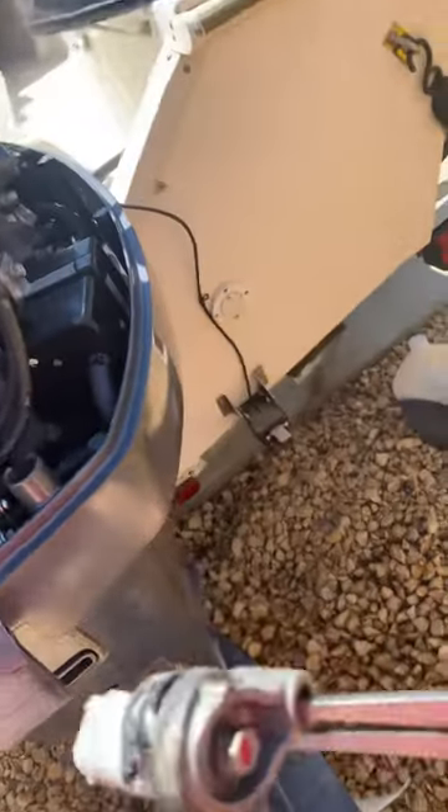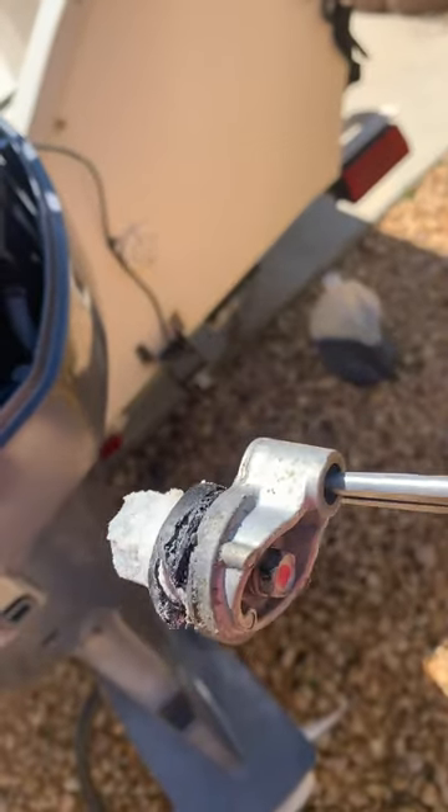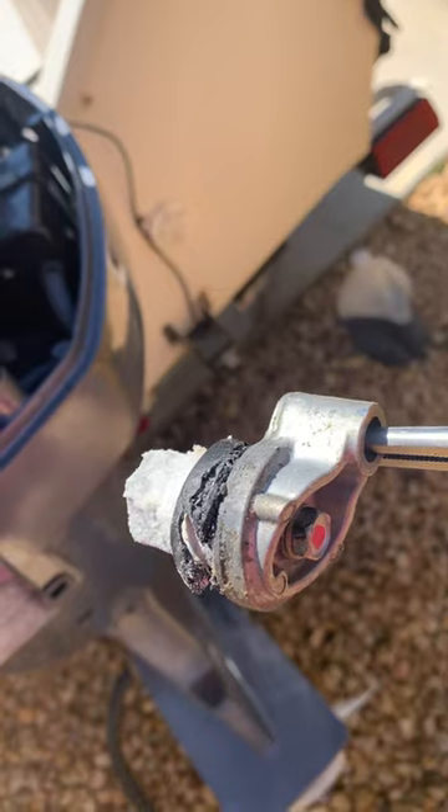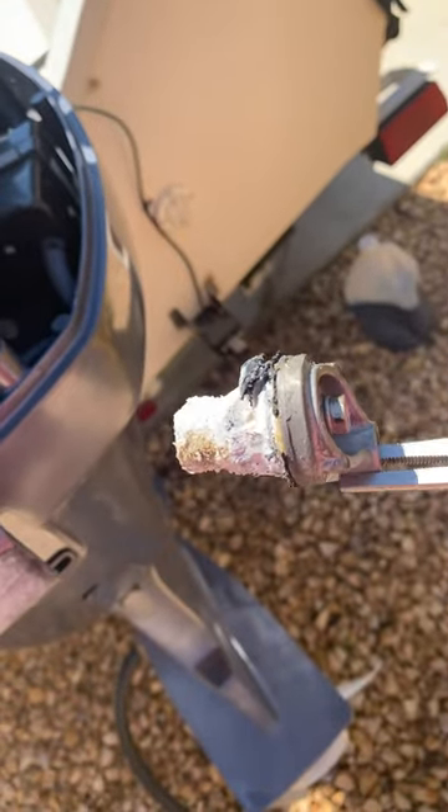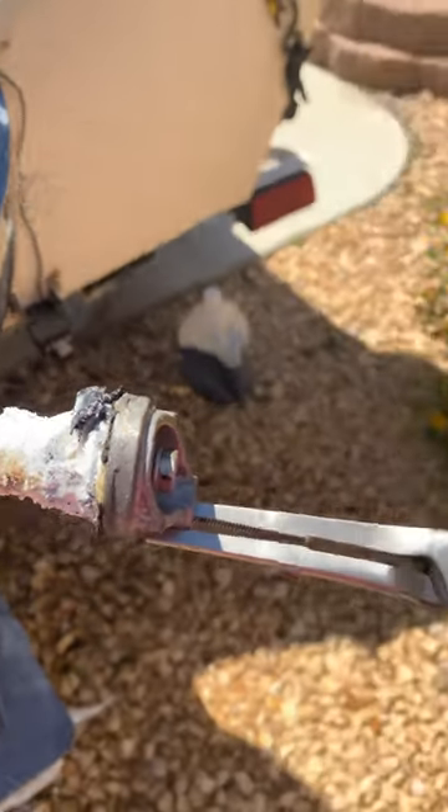I'm not gonna mess around. Look at the o-ring — some people talk about replacing that. Just get the whole anode, this whole piece right here. I think it's like 12 bucks for one, and I got all three. Hope this video helps. Thanks.